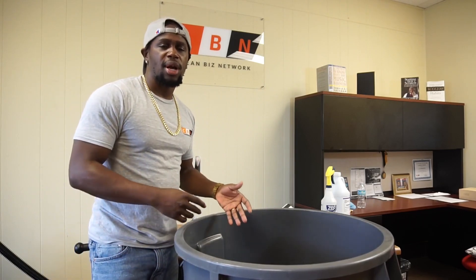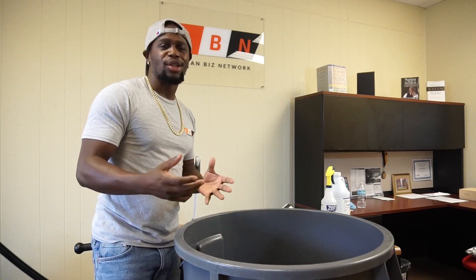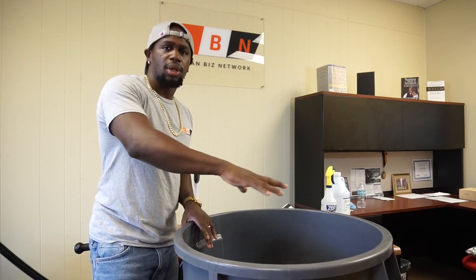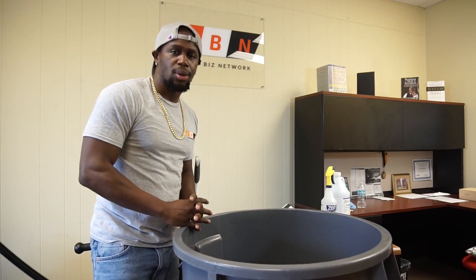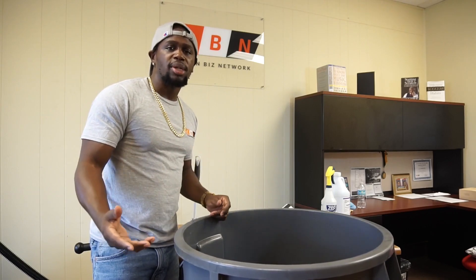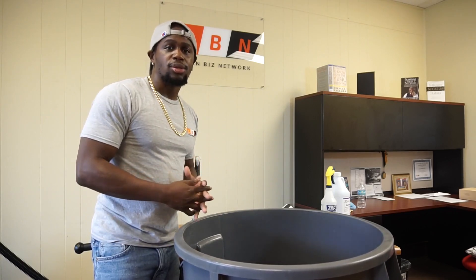How much is this stuff going to cost? You can shop around and piece it together yourself. But if you want to skip the hassle and get all this stuff included, go to cleanbiznetwork.com and I've got it all packaged up for you. Hopefully this video was able to help you. I'm AJ Simmons, founder of the Clean Biz Network, and I'll see you soon. Thank you.